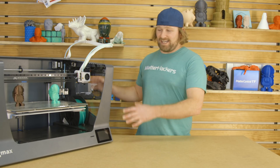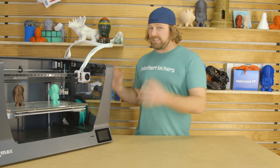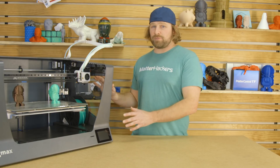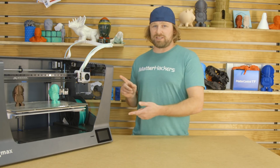Hey guys, check this out. This is the BCN Sigmax, and it's the newest evolution of BCN's line of Sigma 3D printers, and 3D printing in general. We're getting bigger, we're getting more massive, and more capabilities. Let's check out some of the features you'd expect from any Sigma machine you've seen, and some of the new ones that make this what it is.